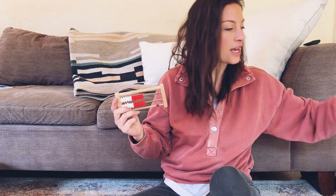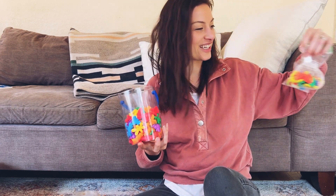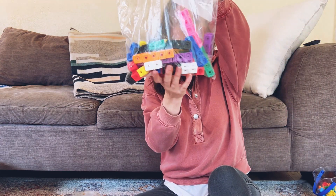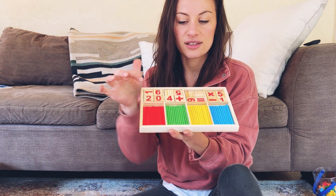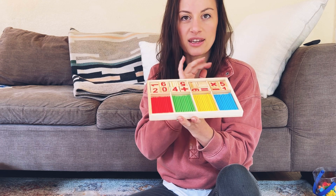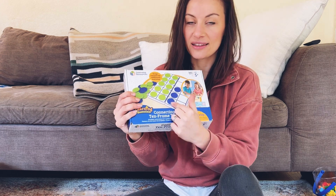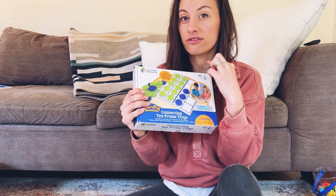I'm just going to show you real quick some of the manipulatives I've purchased separately that did not come with Singapore: a couple of these figures, some counters, little number tiles. We use rock counters, linking cubes, and my new favorite — the rod numbers. They have plus, minus, and multiplication, and they're really good for kids physically seeing what they're adding up. Also 10 frames — I really like this brand because they link together so you can do 20, or spread apart for just five for pre-K.